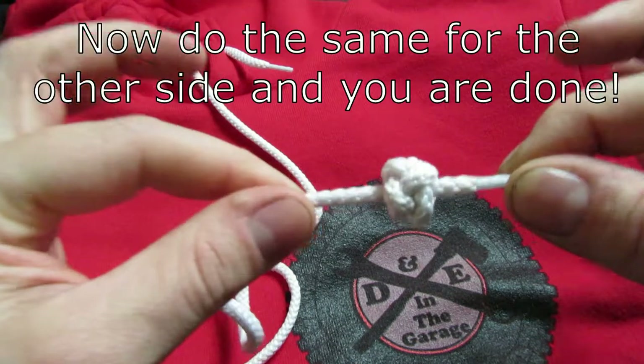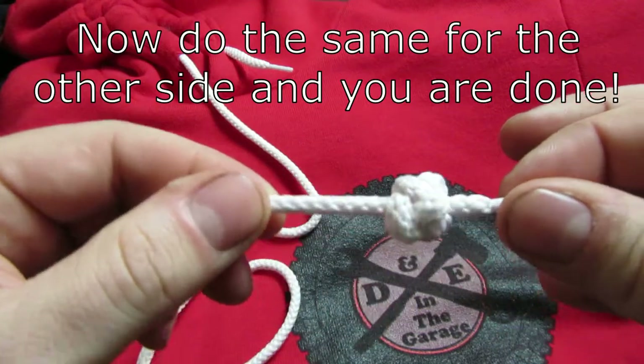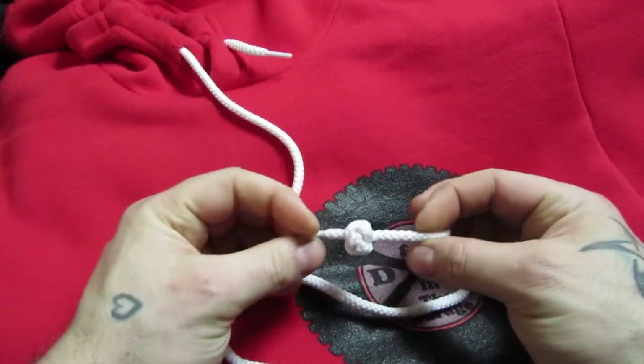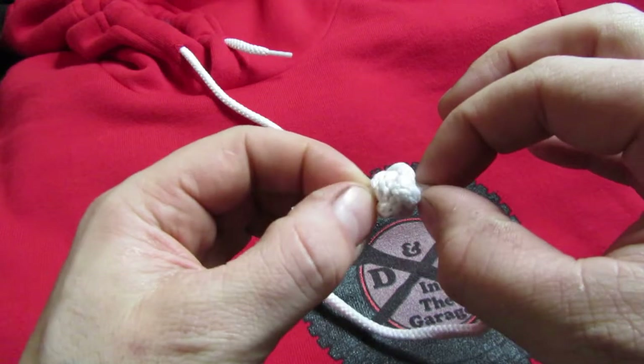It's called either a single strand lanyard knot or a Celtic button knot. Either way, super simple. I know that this isn't necessarily strictly an automotive thing, but it's a cool thing and it's something that's interesting to share. So I wanted to pass it along to you guys.